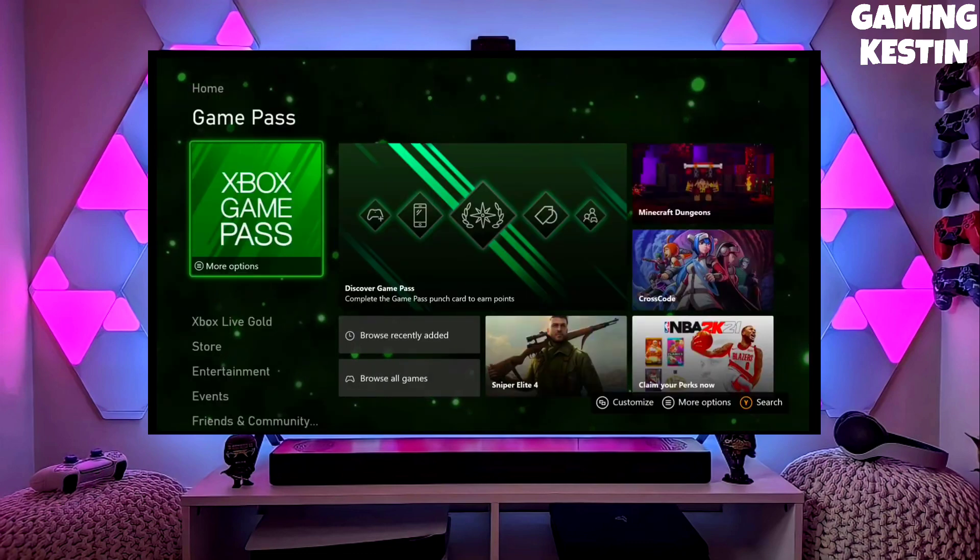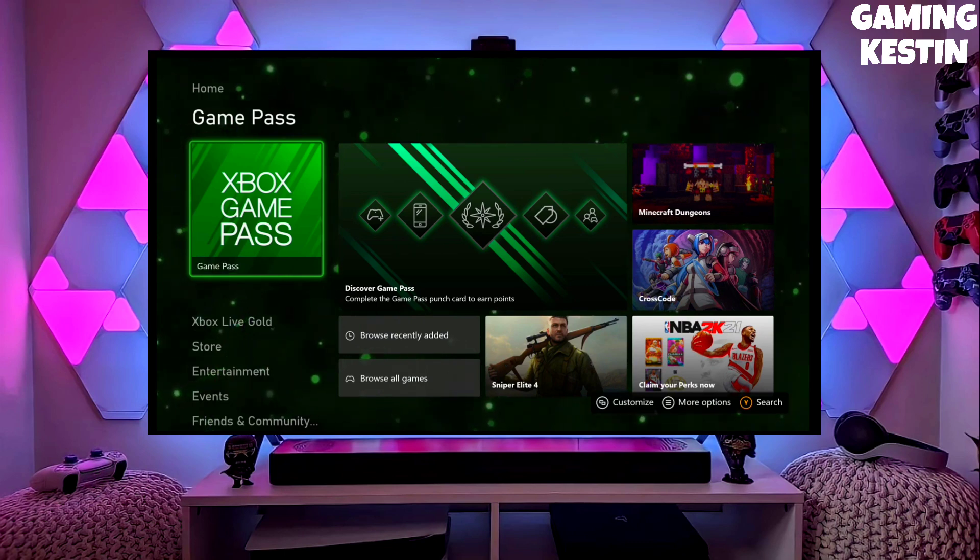After jailbreaking your Xbox Series S successfully, you just have to simply test the jailbreak, and then you can now enjoy your Xbox Series S with lots of fun things.